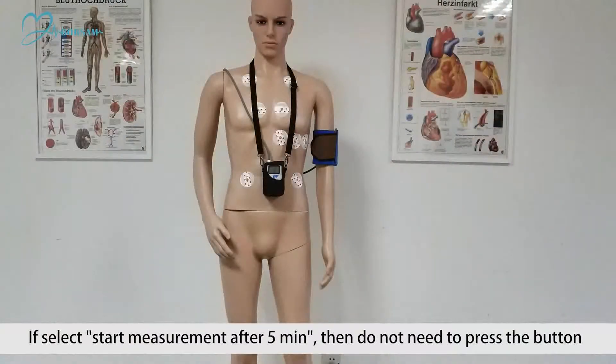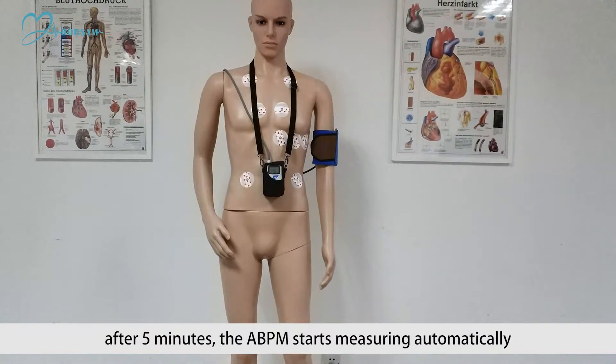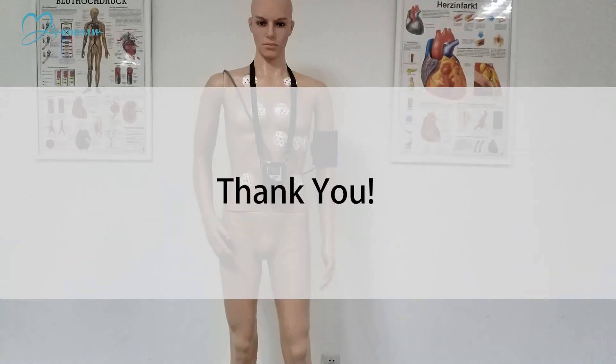If you select start measurement after 5 minutes, then you do not need to press the button. After 5 minutes, the ABPM starts measuring automatically.